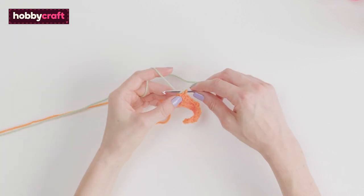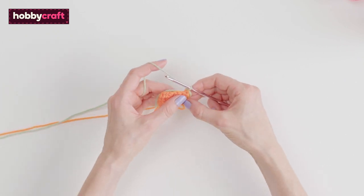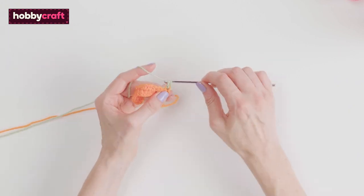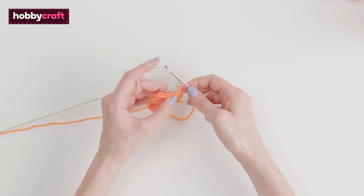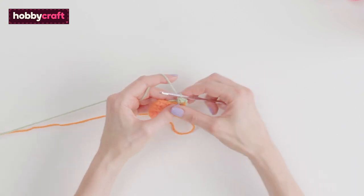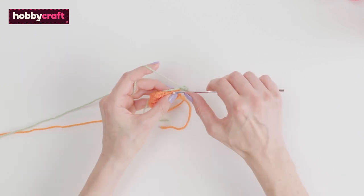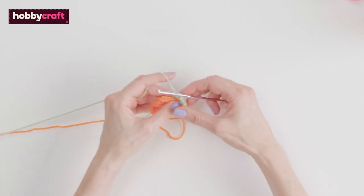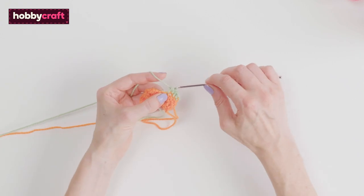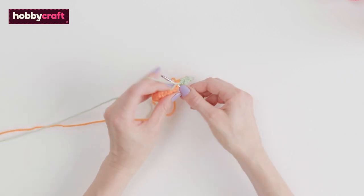For the next row, change colour. On this row, start with a double crochet. If you prefer, crochet over the ends so you don't have to sew them in later. Double crochet in the first stitch, treble in the next. The double crochet goes on top of a treble and a treble goes on top of the double. This creates a really nice texture and colour contrast which looks a bit like a houndstooth pattern.